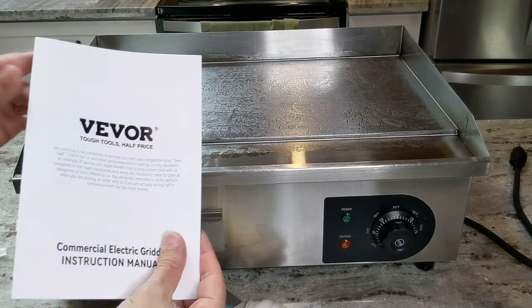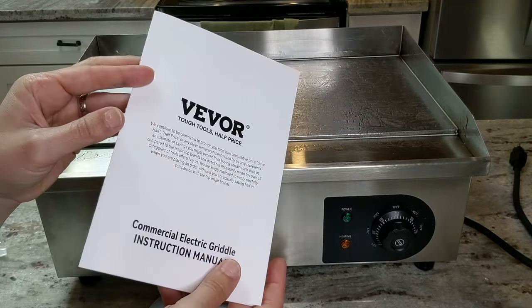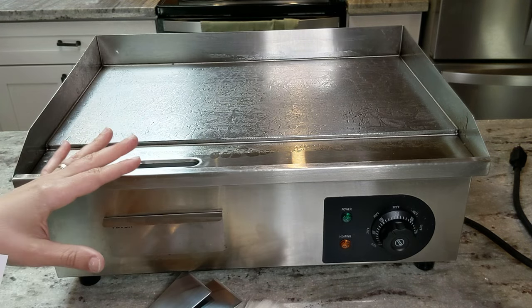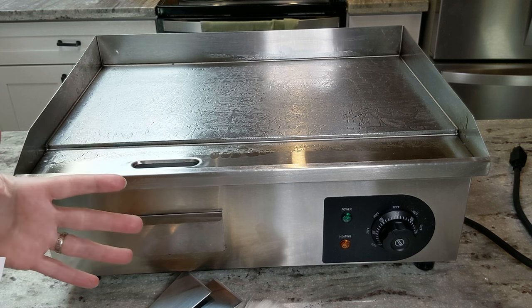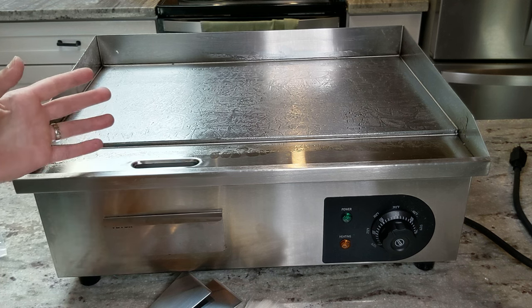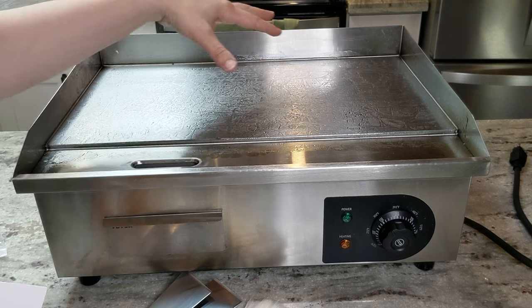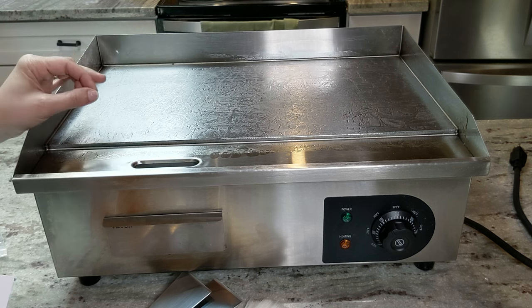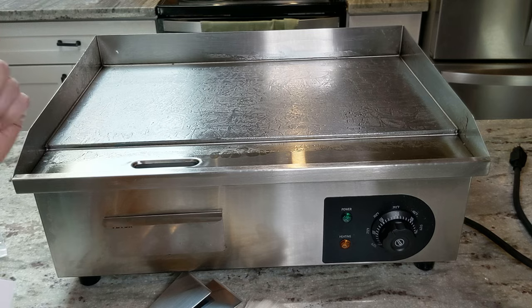And this is the user manual — not too overwhelming. I'm going to read this real fast and then we'll get this plugged in. I'm thinking I'm going to make some smash burgers. I love smash burgers, but I've always had to make like one at a time in my skillet on the stove. This is going to be amazing because I can probably make like six or eight at a time here, and when you have five kids and a hungry husband, being able to cook them all at the same time is definitely a bonus.